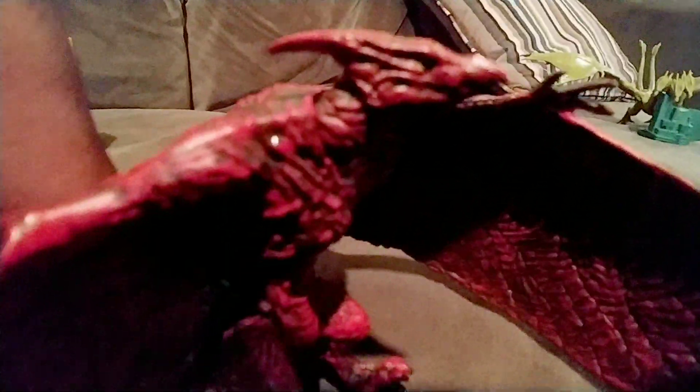Now let's look at the sculpt. The hands look good. The claws are actually painted — you can't really see it, but the feet are just red. And the face — the eyes are good. You can kind of see it if I do this.